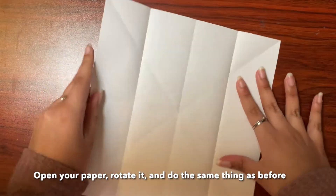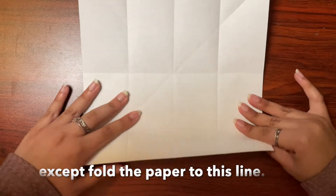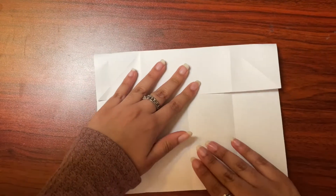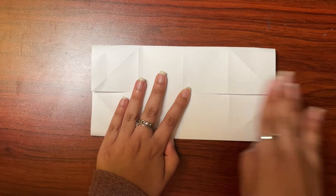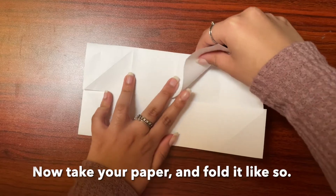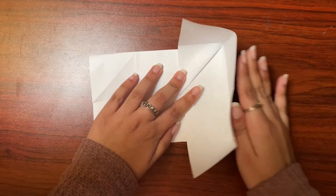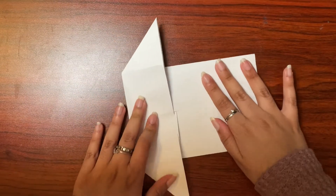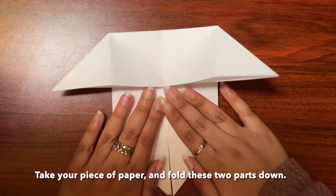Fold your paper, rotate it, and do the same thing as before except fold the paper to this line. Now take your paper and fold it like so. Then take one end and fold it over, and fold it like so. Now take the same thing on the other side. Now take your piece of paper and fold these two parts down like so.